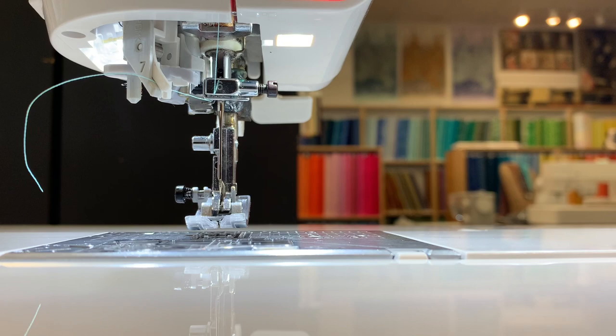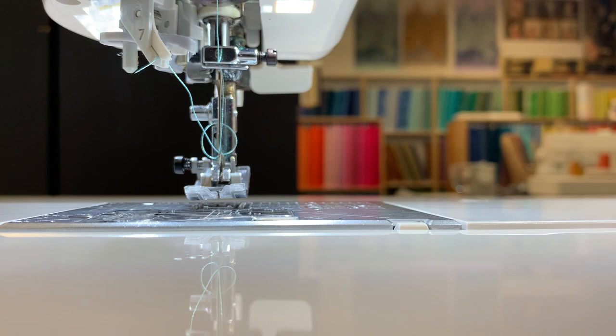First I'm going to show you the fully automatic needle threader. That's it — just threaded the needle for you.